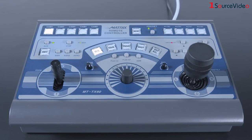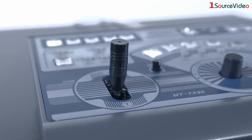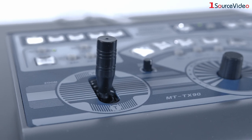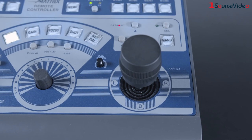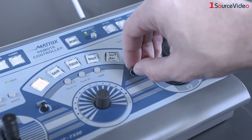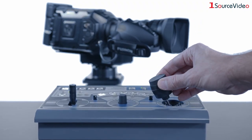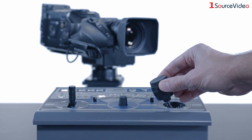Connect up to 4 robotic heads to one of the SalrayWorks MT-TX80 or MT-TX90 controllers and you have even more control and customization, including the speed of panning and tilting, zoom, push, iris, and focus adjustments for compatible powered lenses.